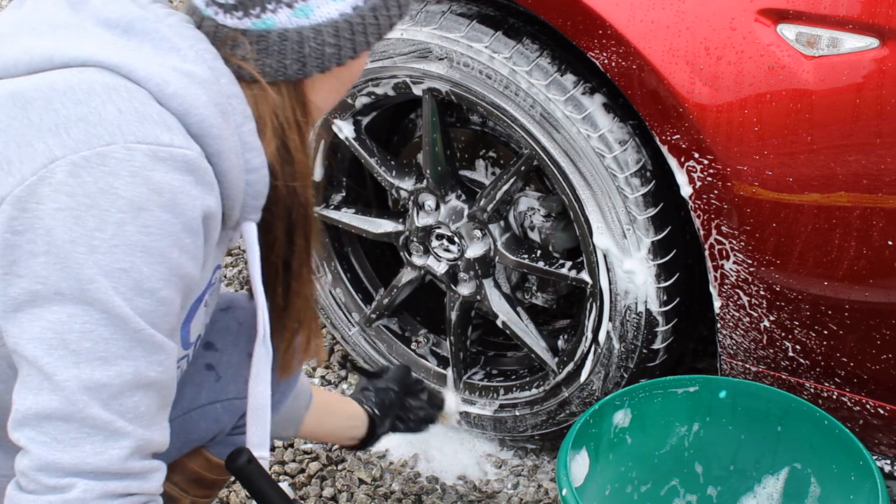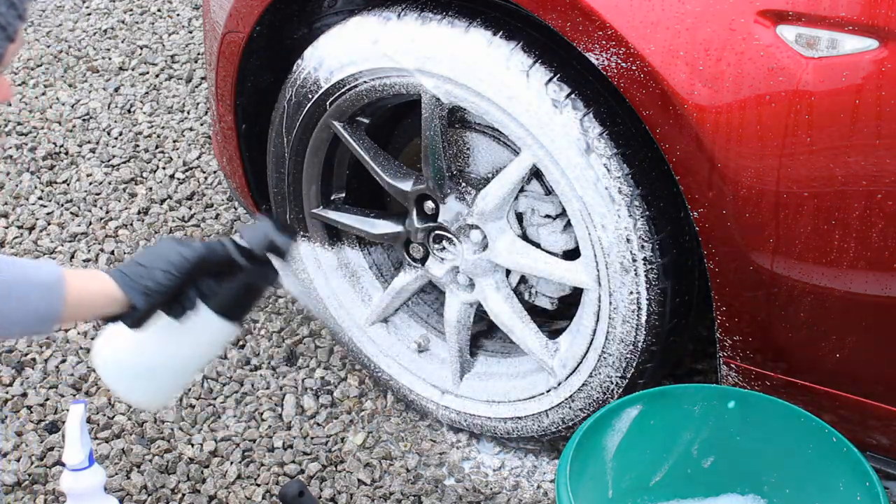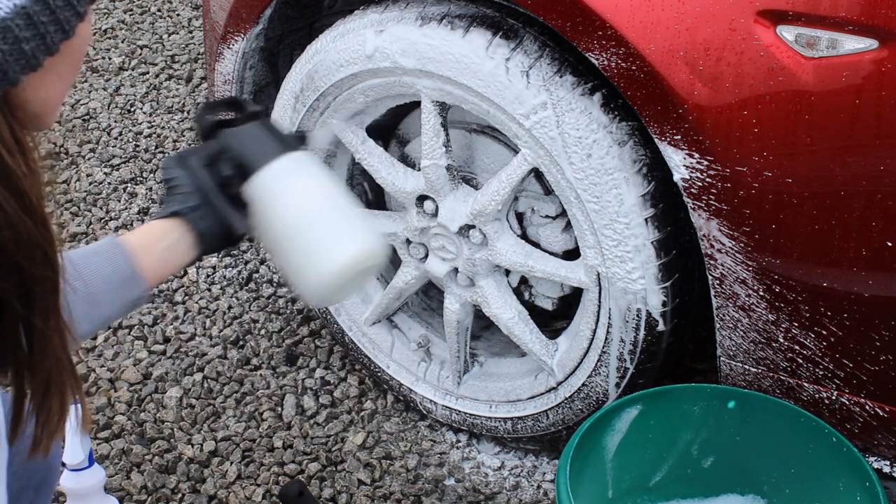My favorite way to use this product is in an IK foamer, which I'll talk about in a minute. I add around 10 to 15 ml in around 500 ml of water, spray it all over the wheels, and a bit on the brushes and mitt I use as well. Some people might think it's a bit of a gimmick but I just really enjoy the process. This is a fantastic product — I don't know how I could live without it now having tried it.